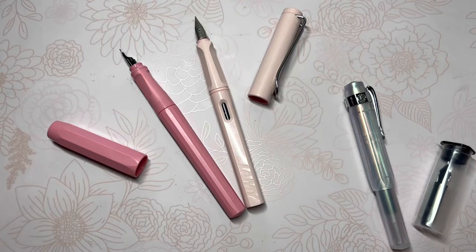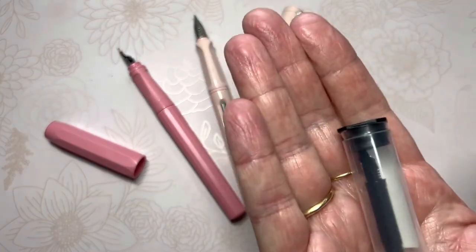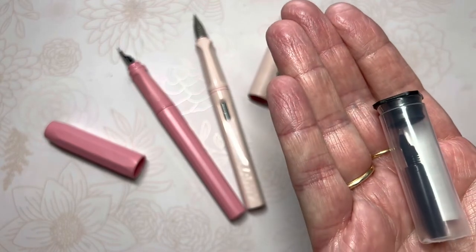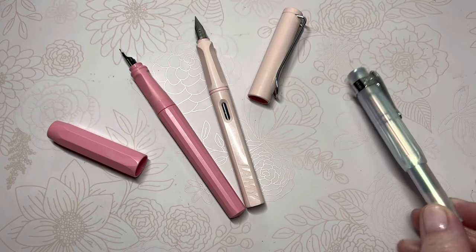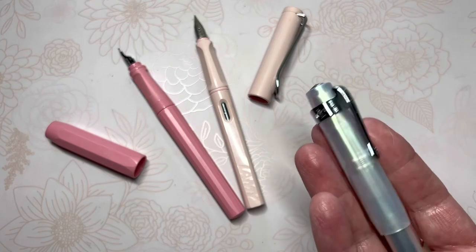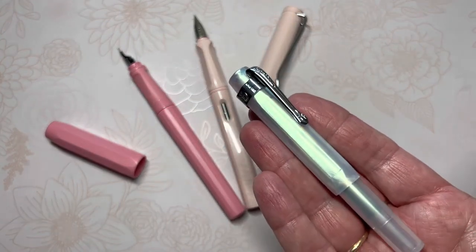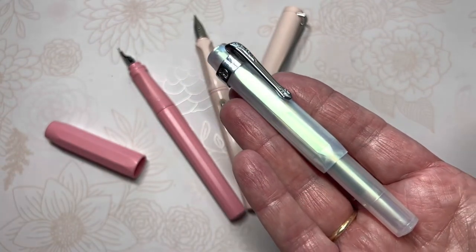Hello friends, Marcy here. Since last week, upon the arrival of my extra TWSBI nib — I ordered a TWSBI nib from Goulet Pens to switch out in my Kaweco Iridescent Pearl. It had a fine nib, and I ordered a medium nib and swapped them out in a video about a week ago.